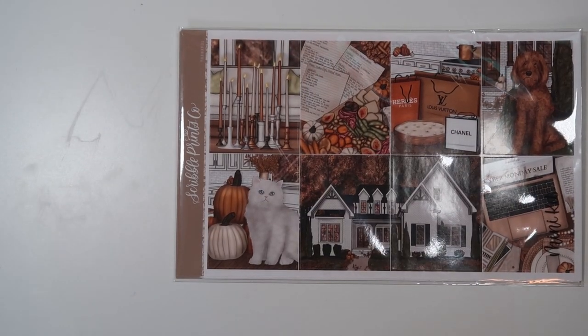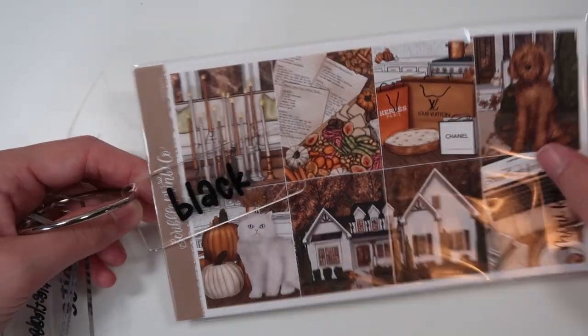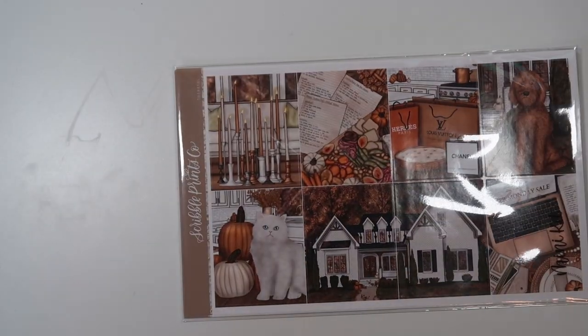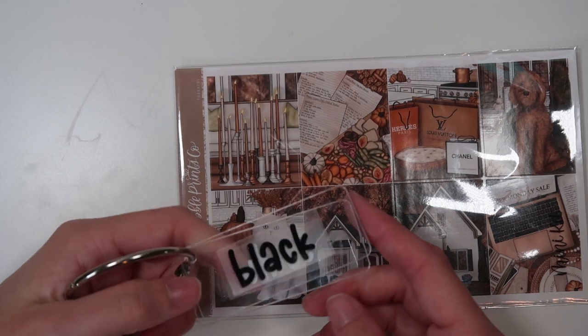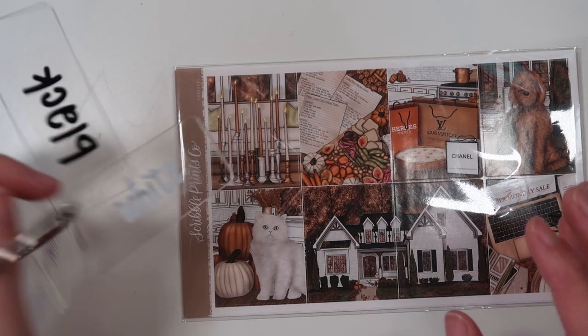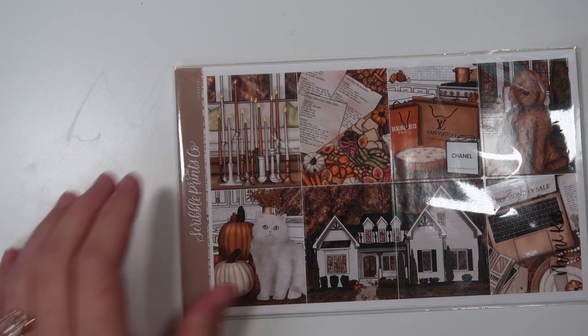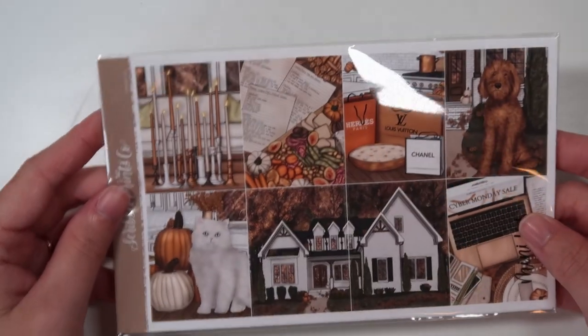I also think black. There are a lot of black accents in this kit and I think that could be really nice. Or you could do black solid with white subway tile over it — I think that could be a cool vibe as well. I think that's everything, in my opinion, that would go good with Thankful.